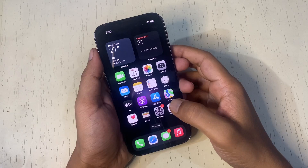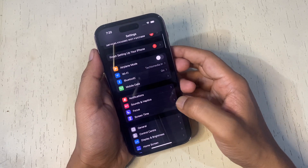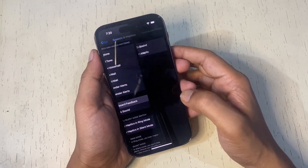To enable the haptic feedback, open the Settings app, tap Sounds and Haptics, go to Keyboard Feedback, and turn on Haptic.